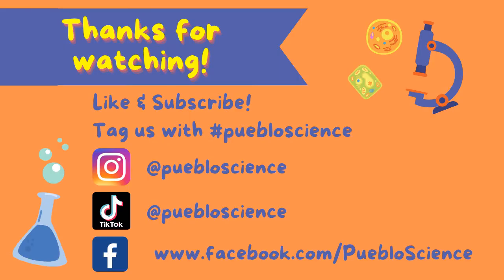Thank you everyone for watching. Make sure to try this experiment at home and tag Pueblo Science in your experimental results. Don't forget to subscribe to our YouTube channel, follow us on Facebook, Instagram, and TikTok for more content. Comment down below what you would like us to cover next.